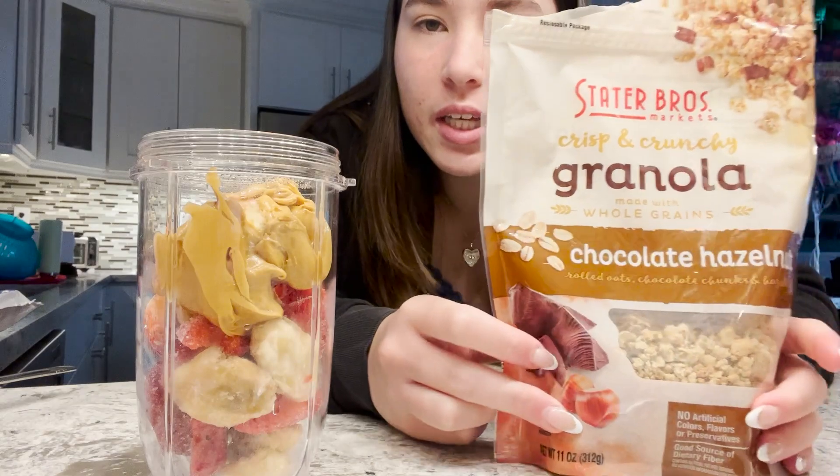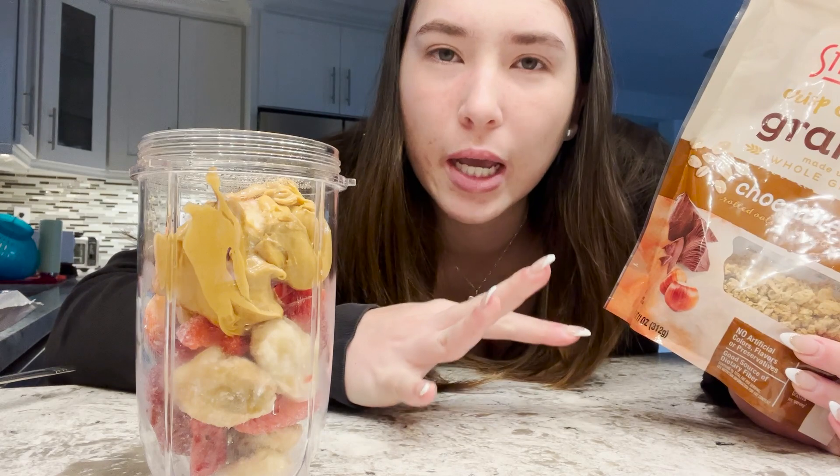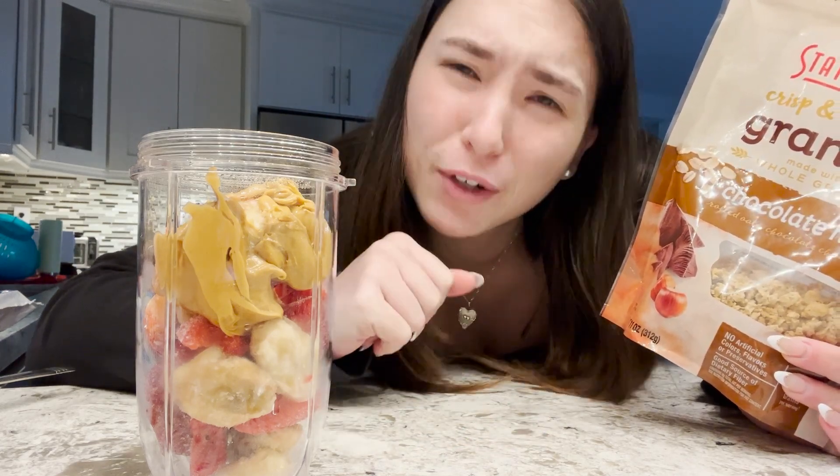Then I will add granola to it. I specifically use chocolate and hazelnut granola, but any granola works. I'm using chocolate just because I love chocolate and peanut butter and hazelnut — the whole thing just tastes a little better than just plain fruit.